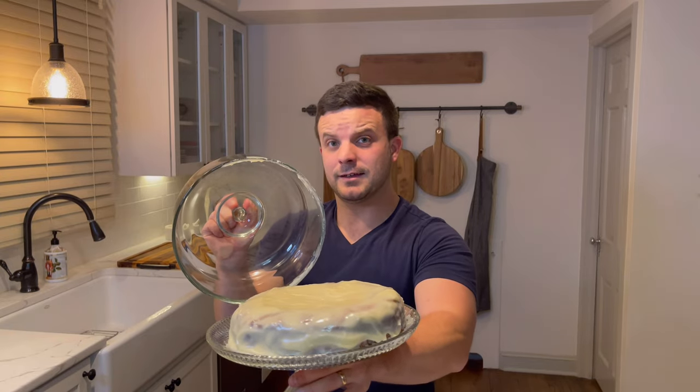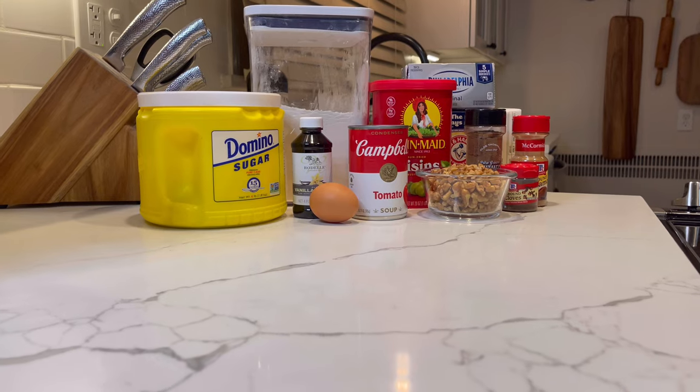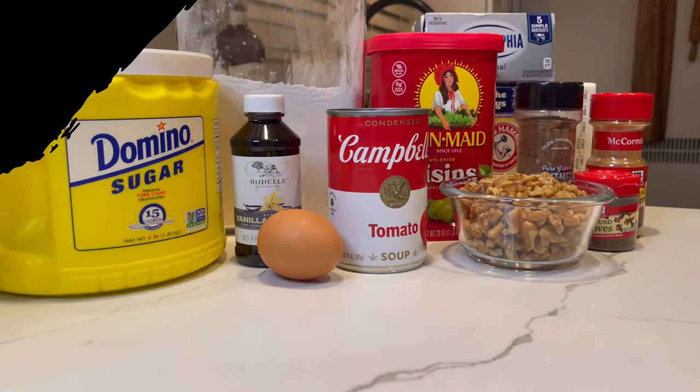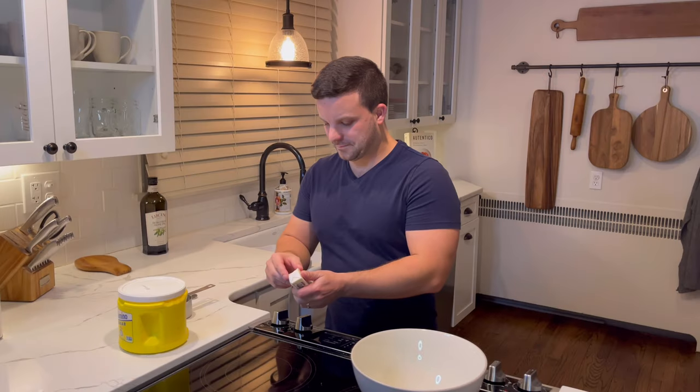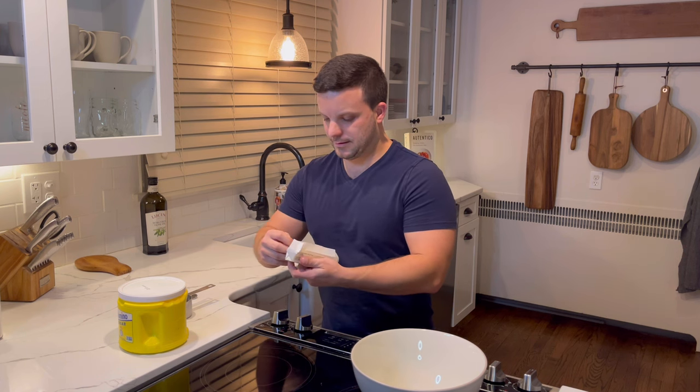Is it possible to make cake out of tomato soup? Today we're dialing the clock back to the late 1940s — yes, today we are making cake with tomato soup.